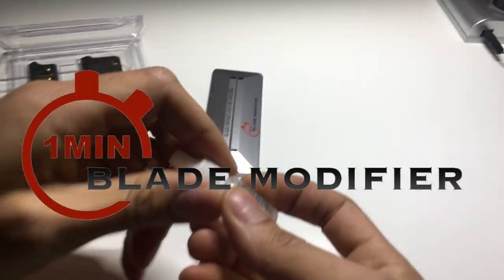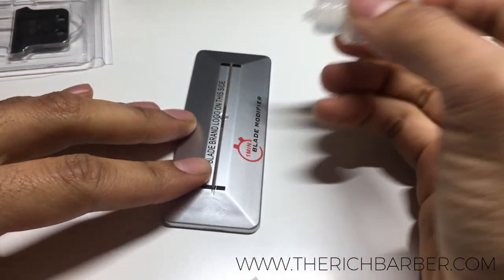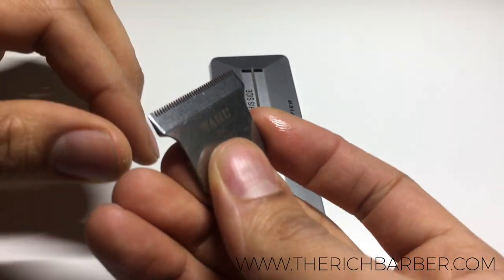Here's a quick video on how to use the one minute blade modifier. The first thing you want to do is add a drop of clipper oil in the center of the blade modifier, and you want to remove and get the stationary blade.